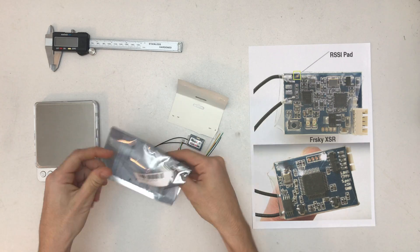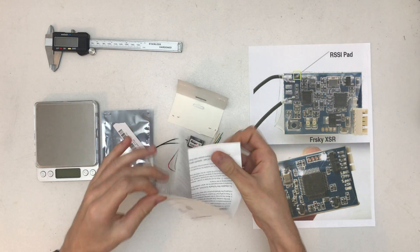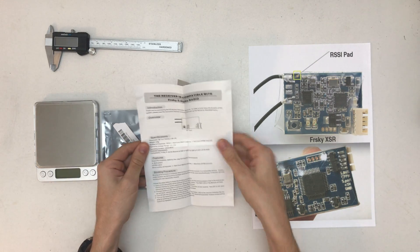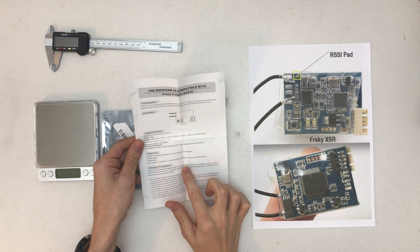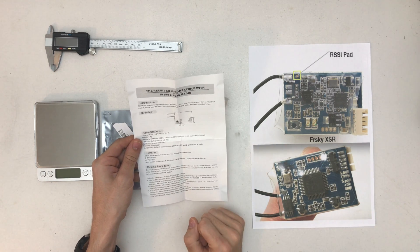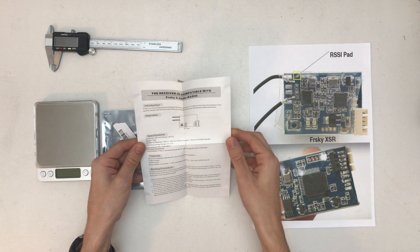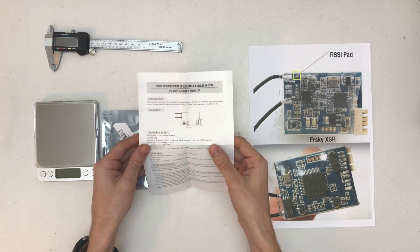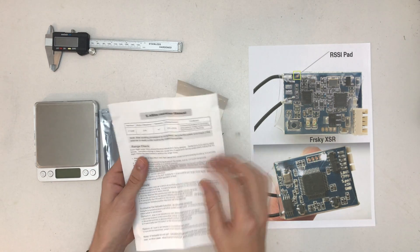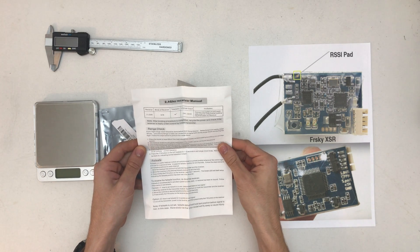So let's unbox that — and there's a little manual, which is actually quite surprising. The basics are 16 channels for SBUS, 8 for CPPM — that's pretty normal. 100mA at 5V, a 4 to 10V voltage range, and it does support telemetry.